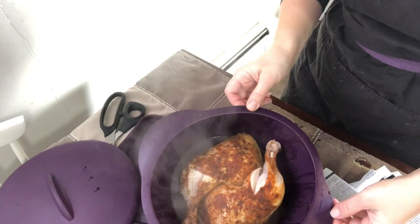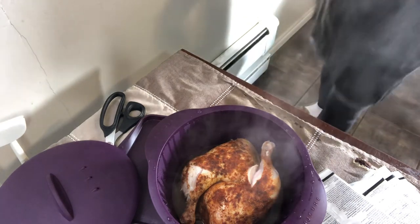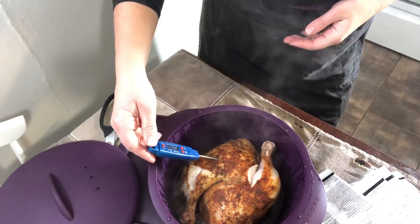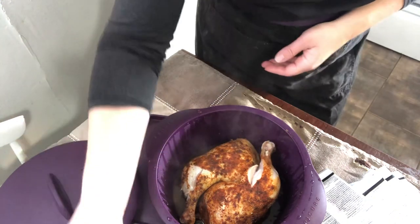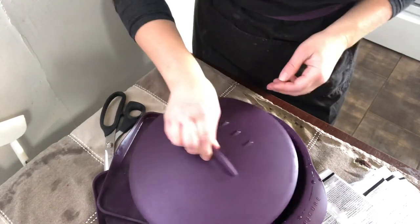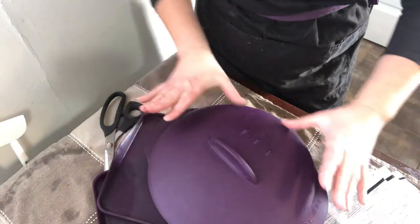Let me show you the microwave steamer option. There's still two minutes left but look — you can see it's already almost cooked. These pieces didn't completely thaw before I threw them in, so they'll need a few extra minutes. But normally, if your chicken is fully thawed, you'll have it done in 15 minutes no problem.